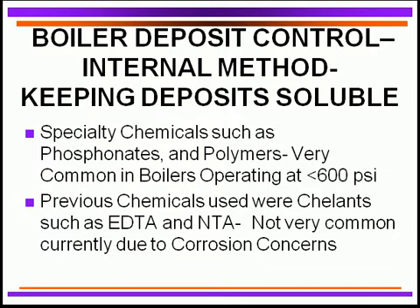For internal deposit control, one technique is the solubilizing approach — we hold all potential deposition materials in solution inside the boiler itself so they cannot come out. We utilize specialty chemicals such as phosphonates and polymers. These are very common in boilers operating up to 600 PSI, and with some of the newer polymers, even up to 900 PSI. Some operations use all-polymer programs with no phosphates, representing the newest technology.